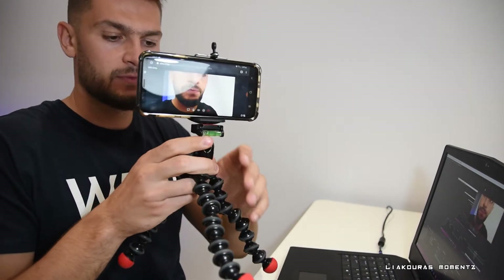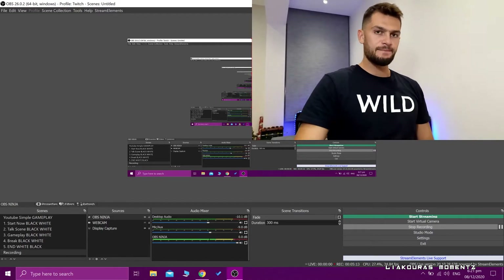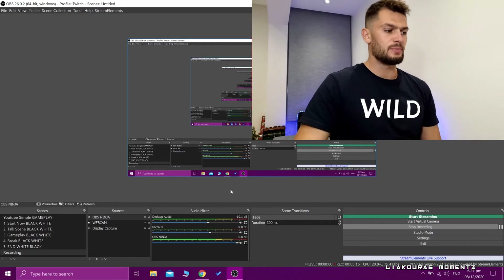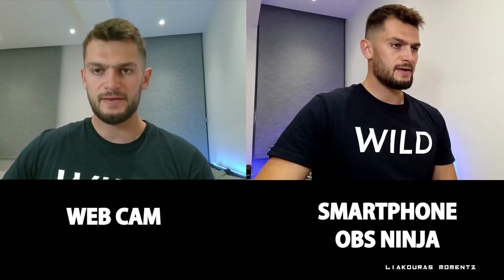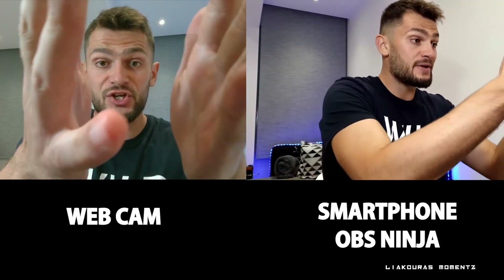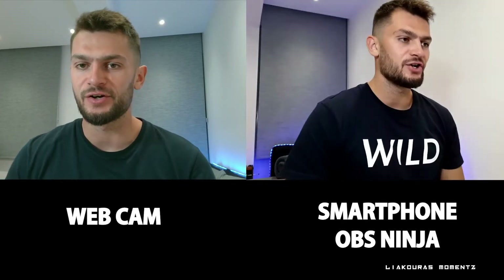Here it is — I put it on the small tripod and I can position it on the side to use it as a nice second camera. And while I have it here, let's also put the webcam on as well. This is a small comparison between the webcam here and OBS Ninja recording from our smartphone.